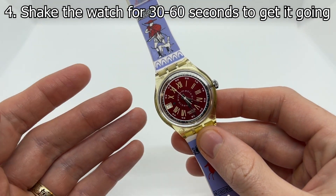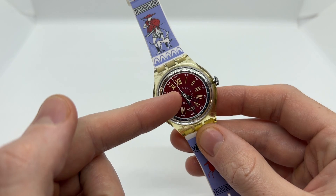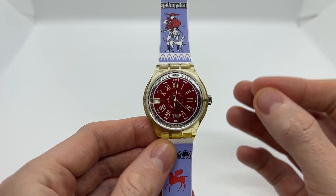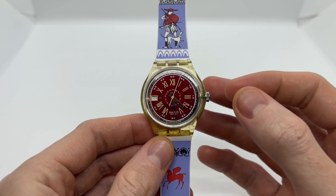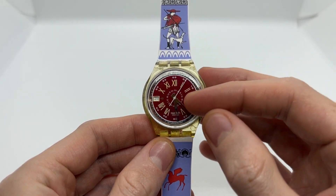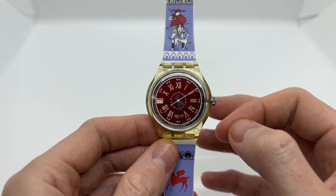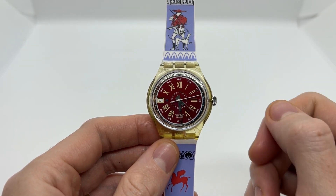Something really simple you can do is to give it a shake — shake the watch for around 30 to 60 seconds in order to get it going, and then you can set the time and date and put it on your wrist. A lot of people complain about the watch stopping; you just need to wind it a little in order to set the time and date and then put it on.